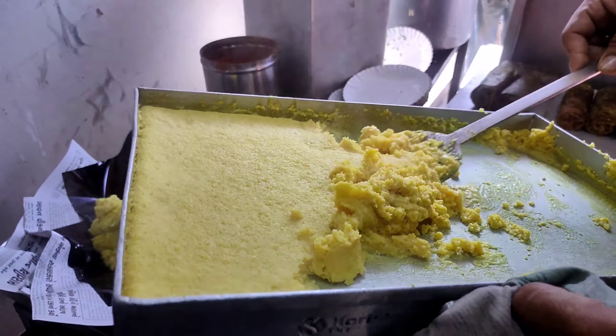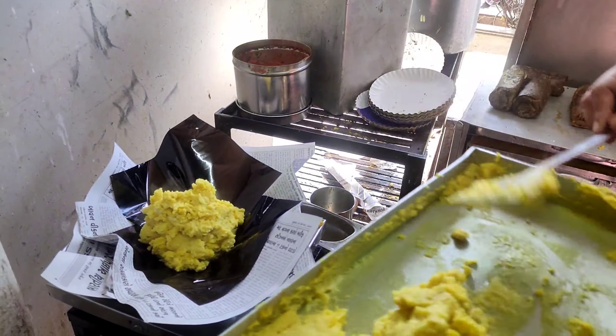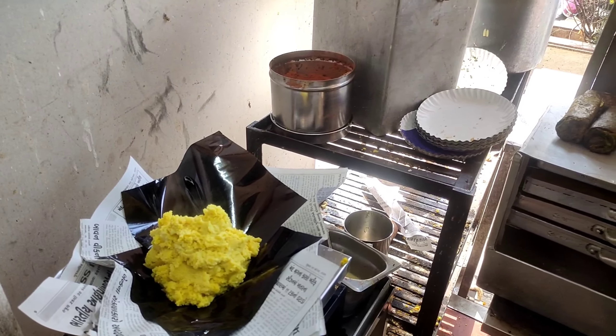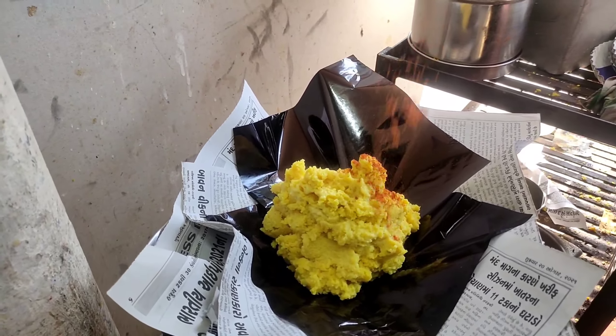It's hot and hot. This is hot — you can eat it. No, you don't eat it. This is the masala.